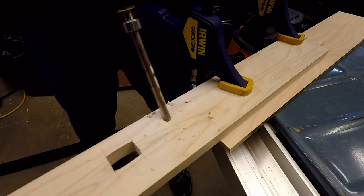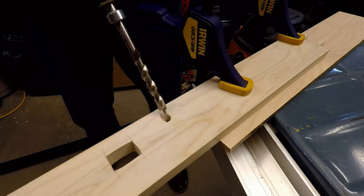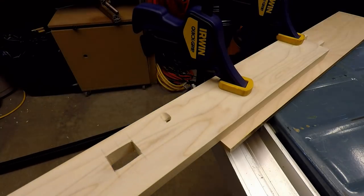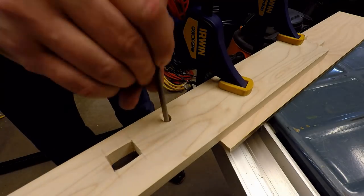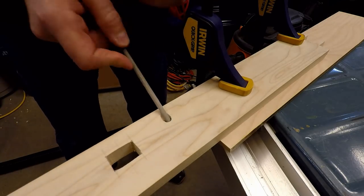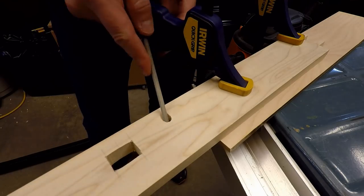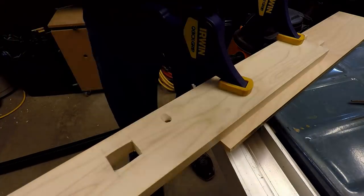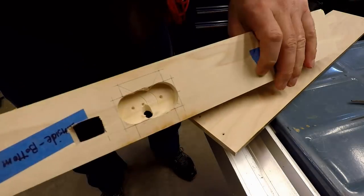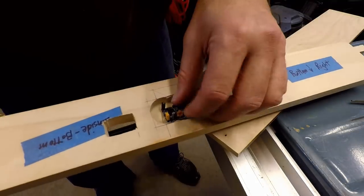For the motion sensor, I decided to drill a hole at about a 45 degree angle so that the motion sensor would detect movement in front of the poster. I did this by using a Kreg pocket hole drill bit and then I used a file and some sandpaper to smooth out the edges of the hole. I cut out some additional material on the backside of the frame for the motion sensor itself.